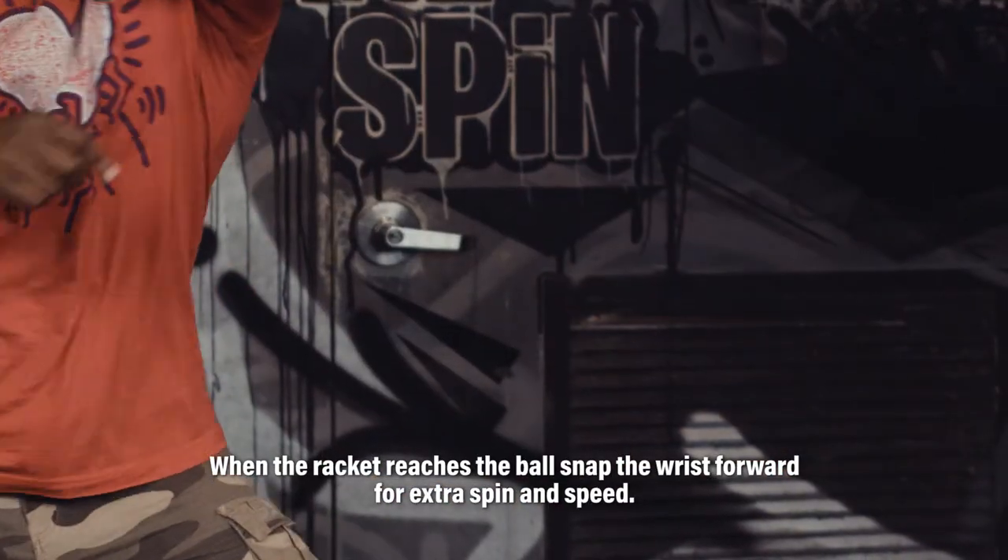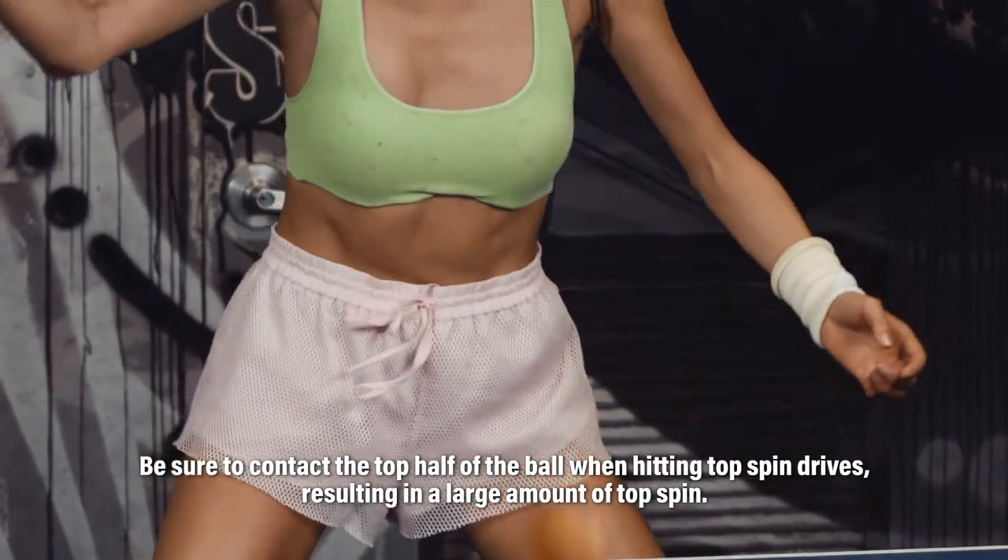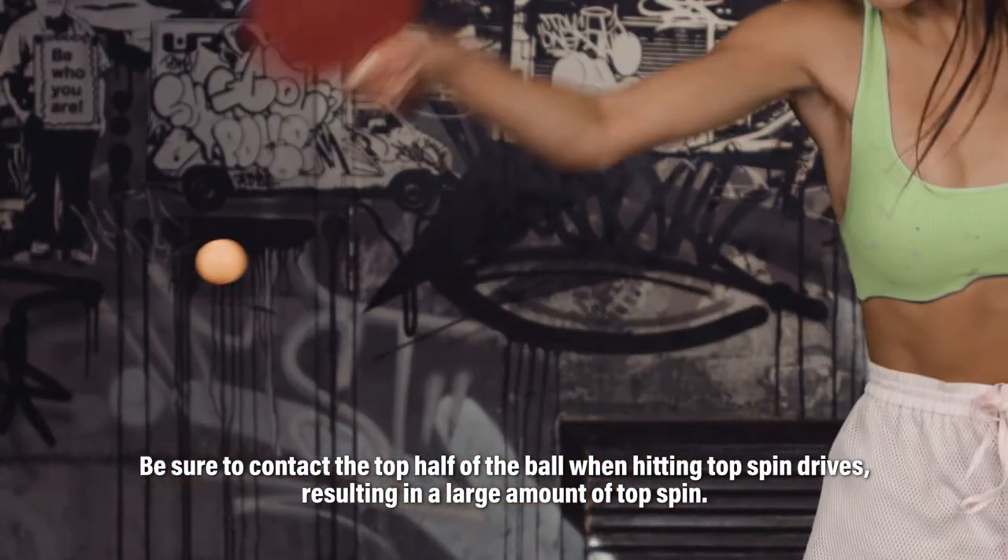When the racket reaches the ball, snap the wrist forward for extra spin and speed. Be sure to contact the top half of the ball when hitting topspin drives, resulting in a large amount of topspin.